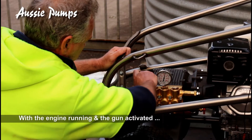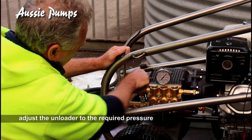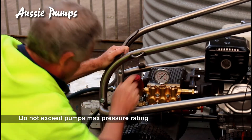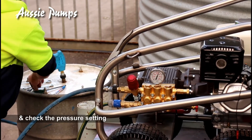With the engine running, adjust the unloader to the required pressure. Do not exceed the pump's rated maximum. Release and pull the gun trigger several times and check that the pressure is still correctly set.